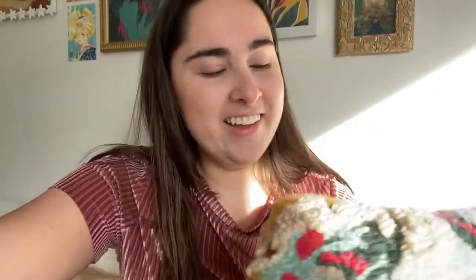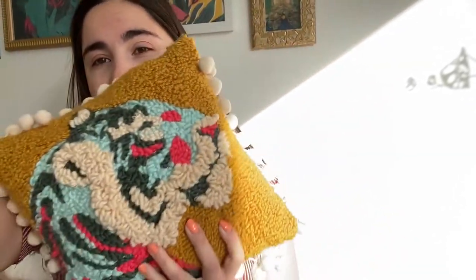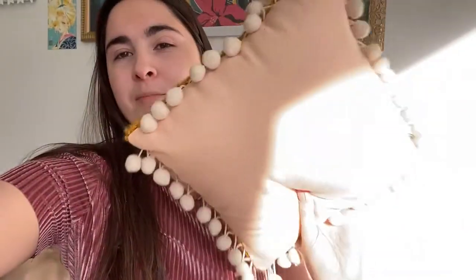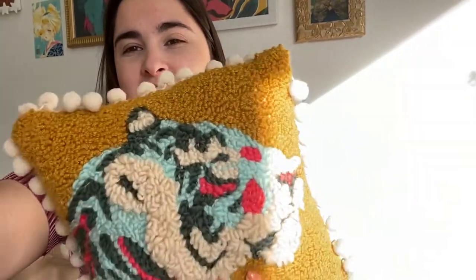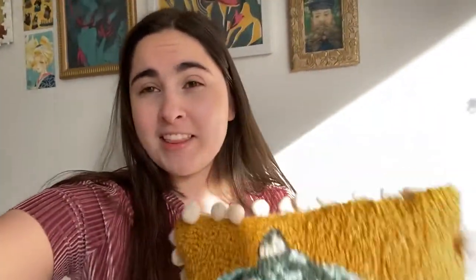In the meantime, I want to show you a tutorial of this guy. You might have seen it on my Instagram — it was pretty popular. This is my tiger pillow. I punch needled the tiger, made the design, added the pom-poms, set it all together and stuffed it. I just wanted to show you how I made that.